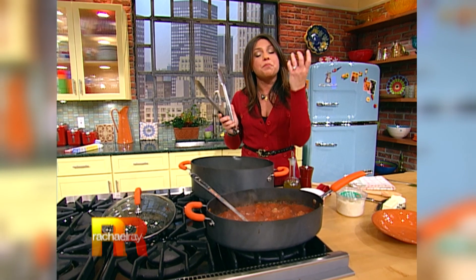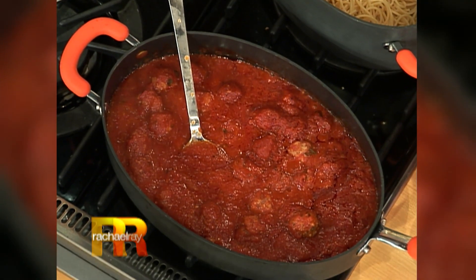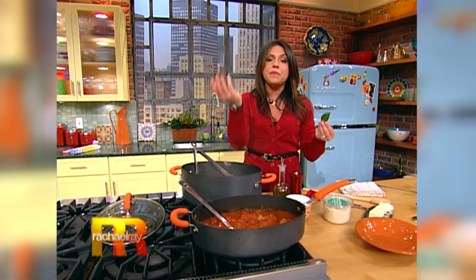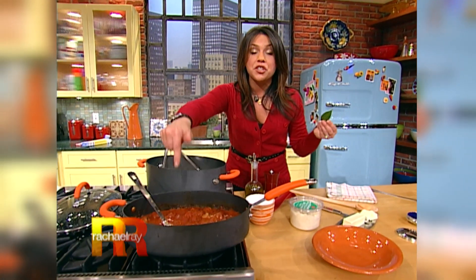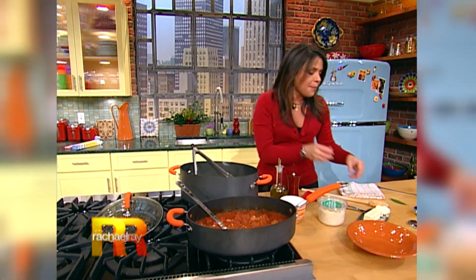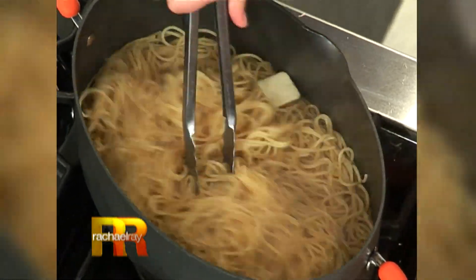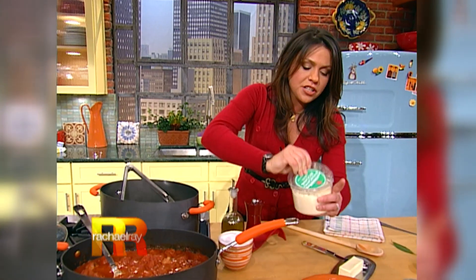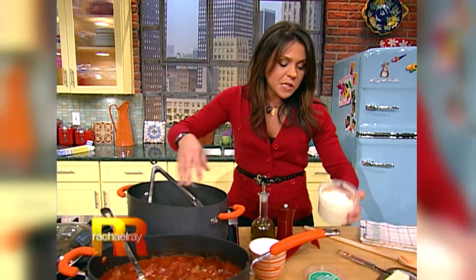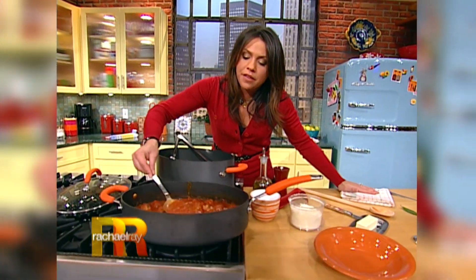I drained off the spaghetti that we cooked with beef bouillon cubes in the water and took out the bay leaf — that was another trick I learned in Italy. That's the way they cook up spaghetti whenever they're gonna eat it with meat sauce or meatballs. Once I drain the pasta, I put it right back into the hot pot and toss it around with a little bit of butter while it's still nice and hot, some grated Parmigiano-Reggiano or Romano, and a little bit of the spaghetti sauce itself before you put it in the bowl.